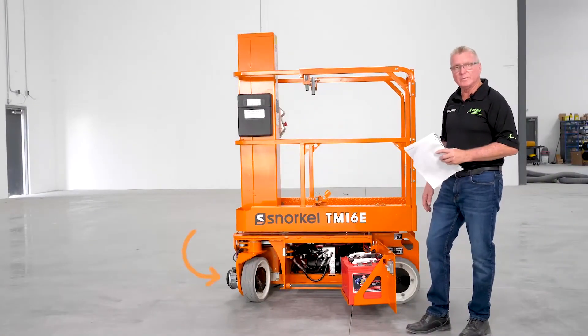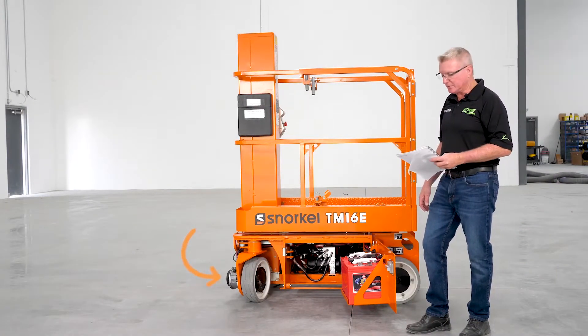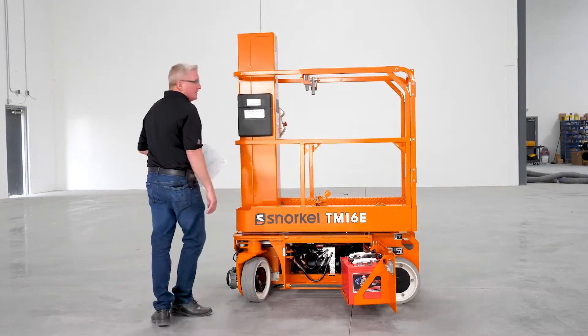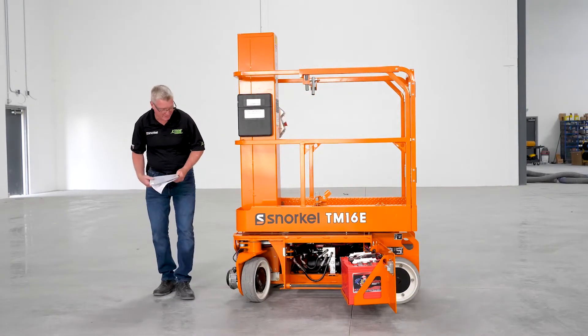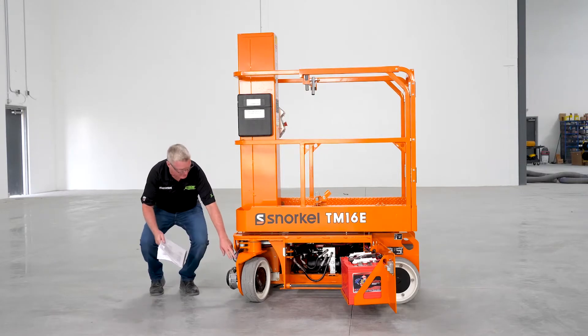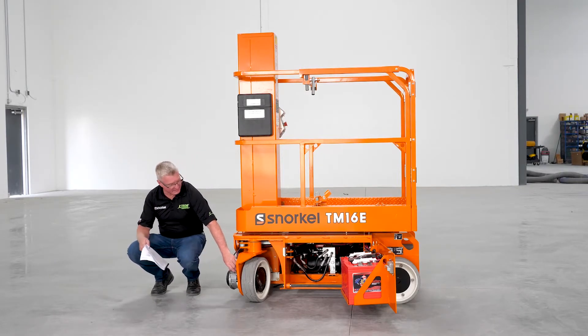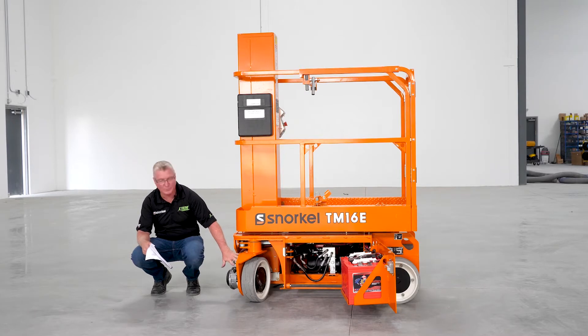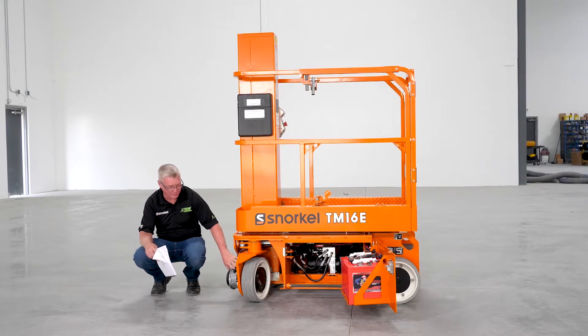From here, we're going to go to the front wheel motors. The front wheel motors also have electrical connections on them, so we want to make sure they're good and tight. We have wheel motors on each side of the machine. Looking at the left-hand side wheel motor, make sure the cables are good and tight, the plugs are snug, nothing is interfering, no cables are rubbing, and there's no chafing anywhere. Make sure everything is good on both sides.